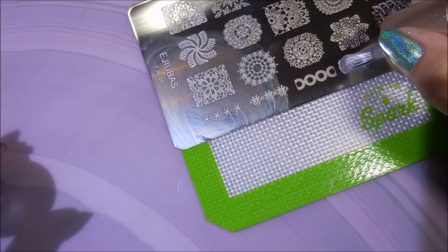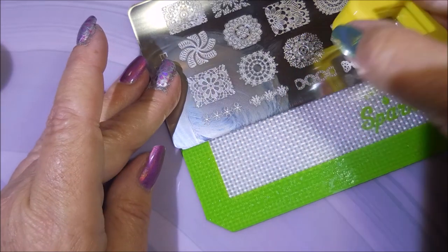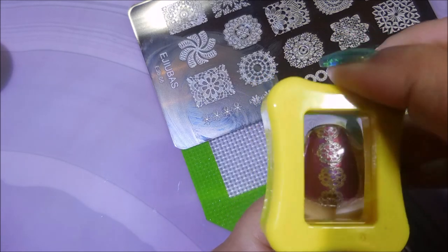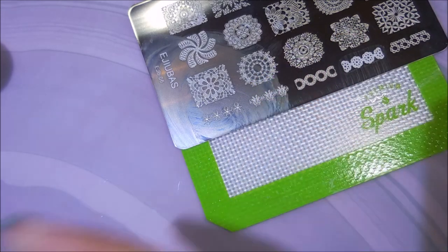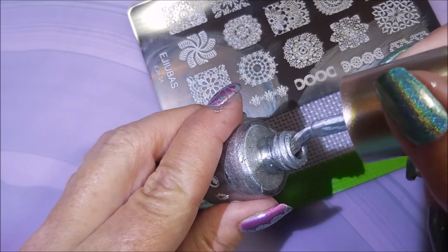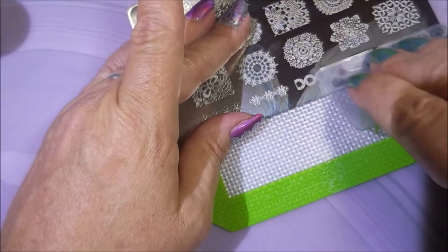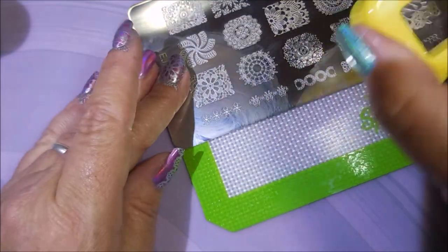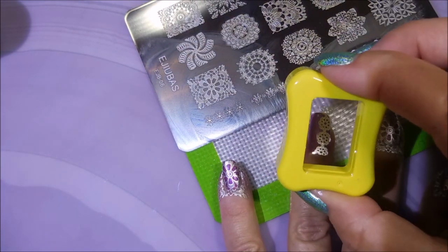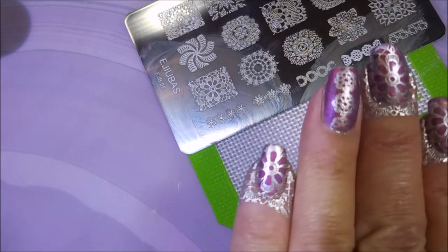I'm going to use this little side image on my thumb and my ring finger as my accents, so you'll see me line those up. But back to the stamping plate stuff — I really like finding plates that are good for beginners. Francis brought up a great point about how these would really be good because I know a lot of you have tried stamping and gotten really frustrated with it. These might be a good one to try. And once you get it down on a plate like this, you're able to use some of those other plates that might not be etched so well, because you'll have learned how to do it.